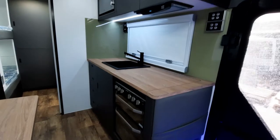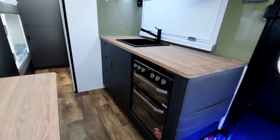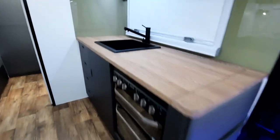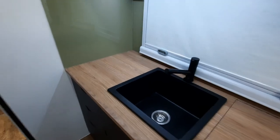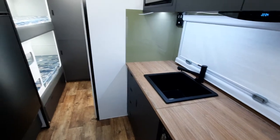Even though this is an 18 foot 6 van, you've pretty much got the same layout as the 20 footer. The drawers are just a little bit smaller, but everything else is the same. We've also removed the drainer so you've got that extra space to put a kettle or a toaster at the end there, which works really well. So that's the kitchen.